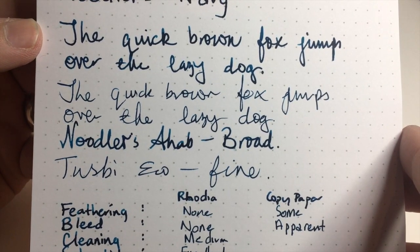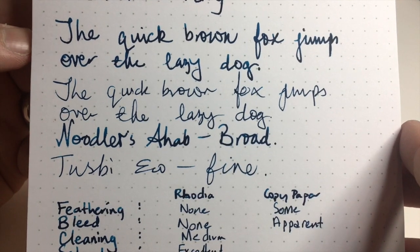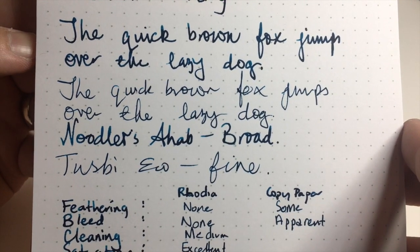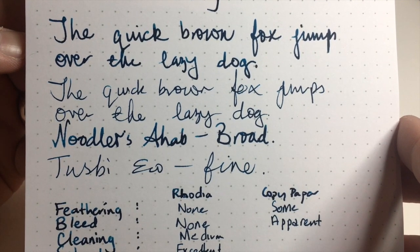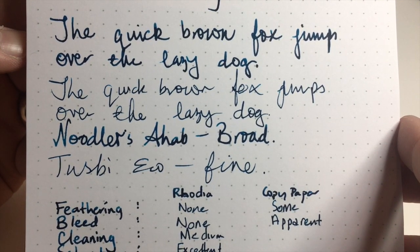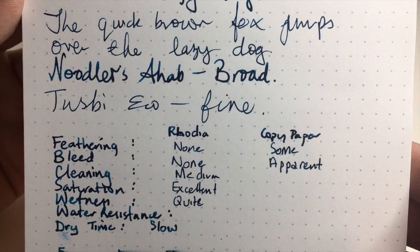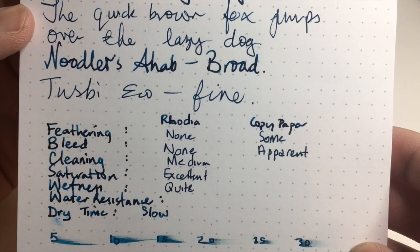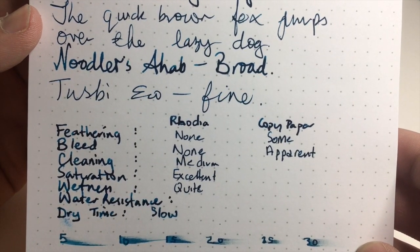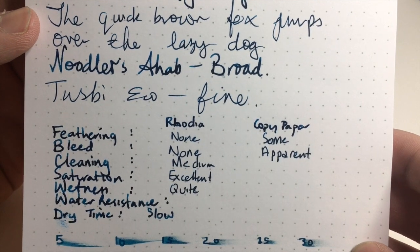The fine nib I've taken to be a good workhorse nib for work, and depending on the paper you're using it will stand up fairly well on most paper. Looking at some stats: feathering — on the Rhodia there is none. Bleed — there is none.